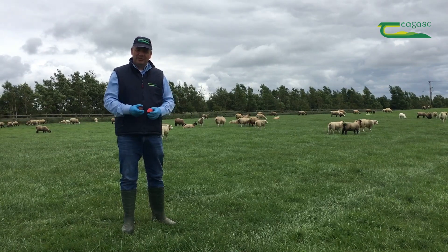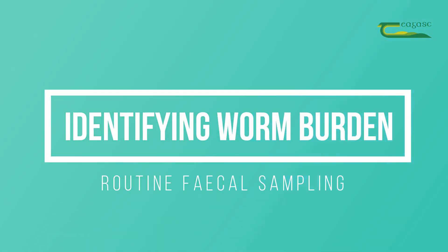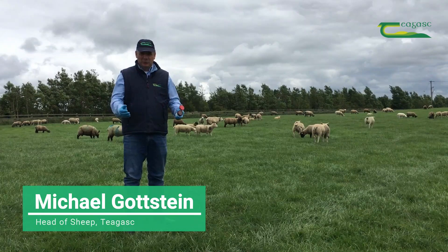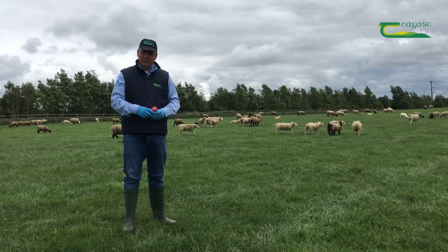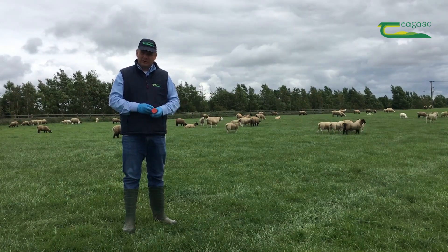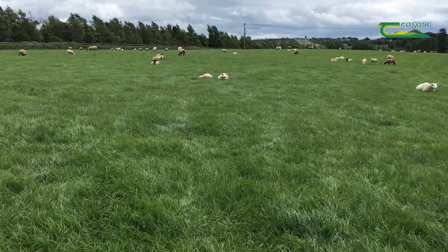We're taking routine dung samples from a batch of lambs to identify if they need a dose. Ideally we do this indoors, particularly if we're doing a drench test, you'll be bringing a bunch of lambs into a clean concrete pen. But it's also feasible to take dung samples out in the field, particularly if we're taking routine samples to identify if they need a dose.